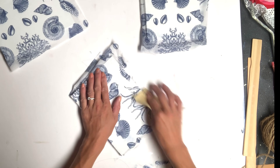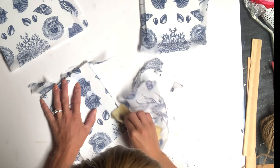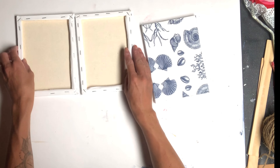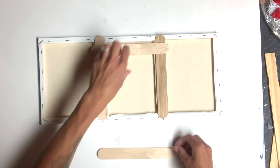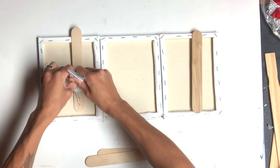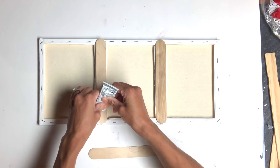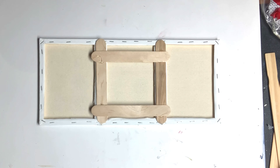Once all three of the canvases were dry, I took a tiny piece of sandpaper and just removed any excess napkin. I lined the three canvases up and then I flipped them upside down. Taking some Popsicle sticks, I attached the three canvases together, using some E6000 on the Popsicle sticks, some hot glue to attach where the canvases met, and then a handheld stapler to staple the Popsicle sticks to the canvas as well.